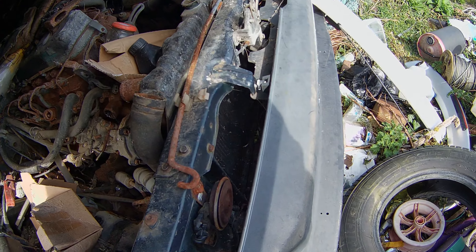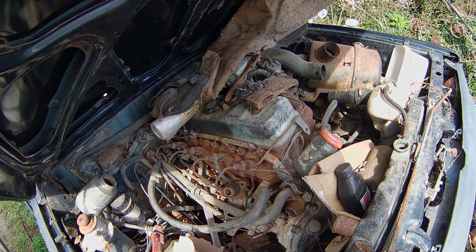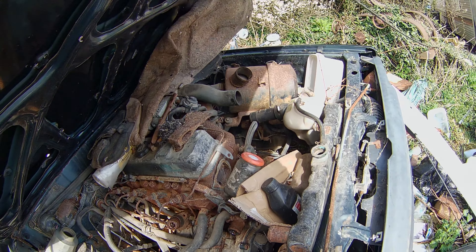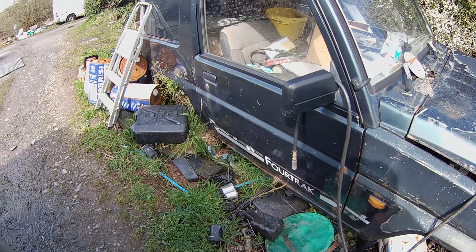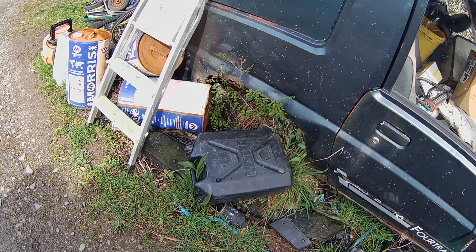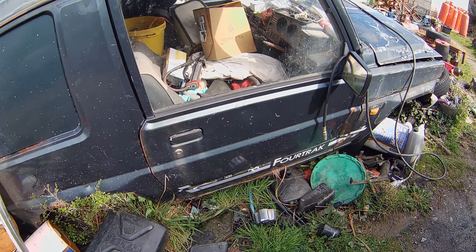It should be good enough. The intercooler's still there. Yeah this engine's been stripped for parts - well this whole thing's been stripped for parts actually. Oh it's still got wheels down there, that could be handy. I collect all these wheels.